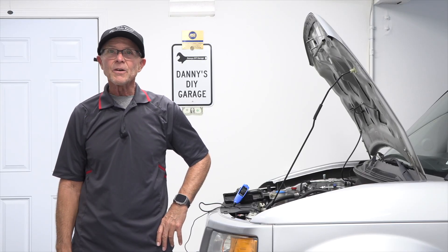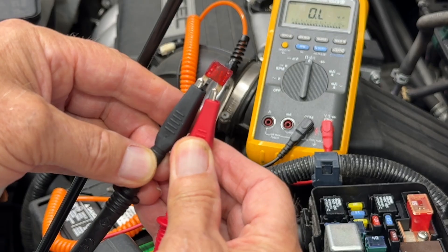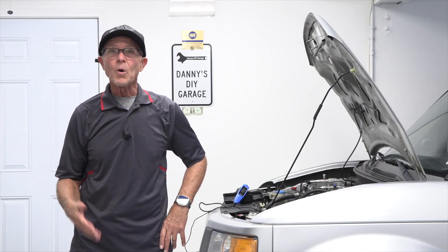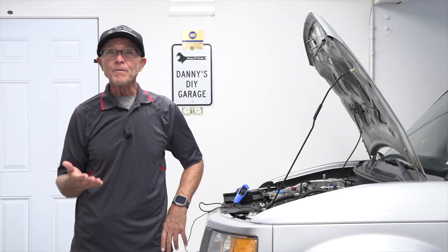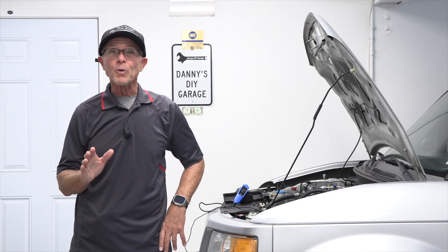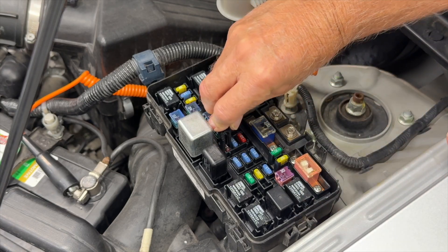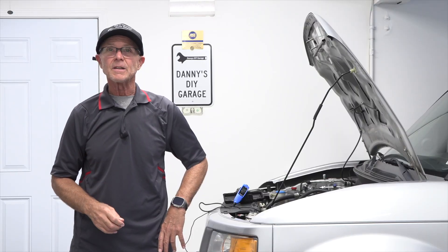Hi, I'm Danny. Welcome back to another video. In today's video, I'll show you how to test and replace a fuse. Have you ever had something in your car just stop working — door locks, horn, or most commonly the accessory port? A blown fuse could be the reason. In this video, I'll show you how to find, test, and replace the fuse. I'll also explain why they blow. Let's get started.